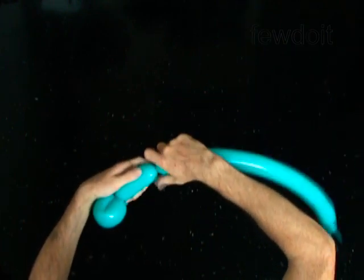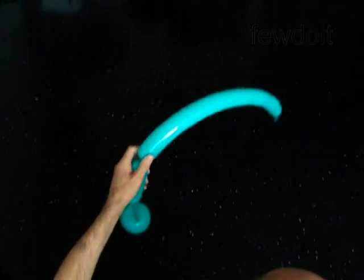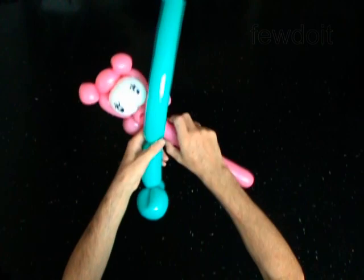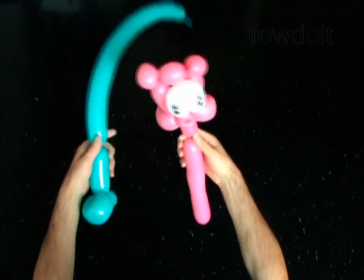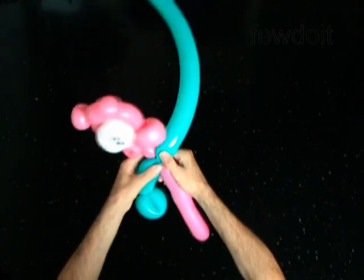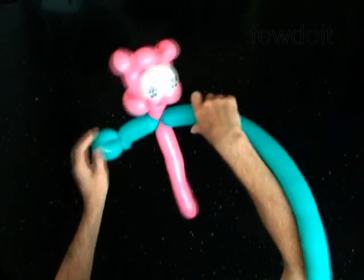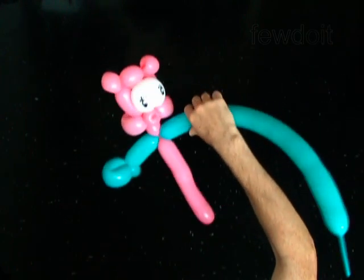Twist the third 4-inch bubble. Get the sculpture of the pig. Twist the ninth 2-inch bubble of the pink balloon. Lock the free end of the ninth bubble of the pink balloon with the free end of the third bubble of the blue balloon. You have made the arm.